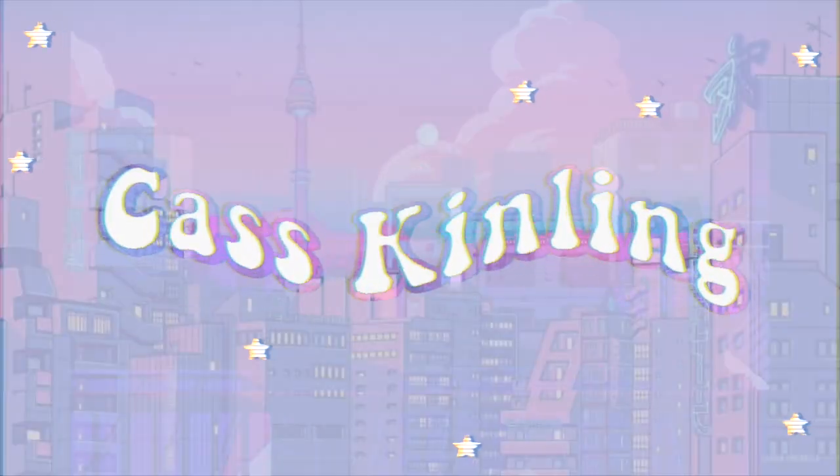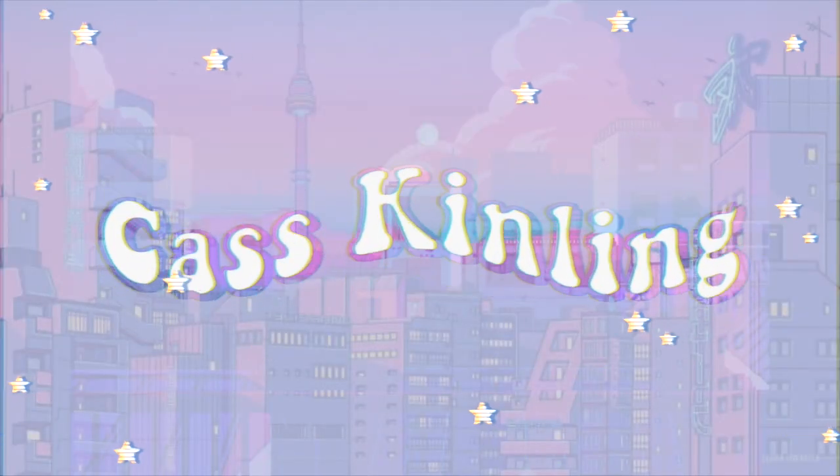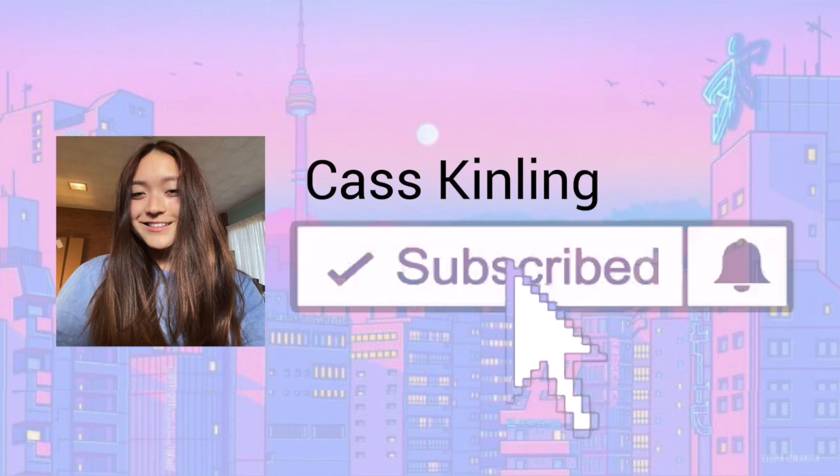Hi guys, welcome back to my channel. I know I haven't been on here in months and I'm really sorry for that. I've just been really busy with school and everything — I can't earn money or basically do YouTube while I'm at school on a student visa. But anyways, today I'm going to be doing a Chanel ring unboxing.